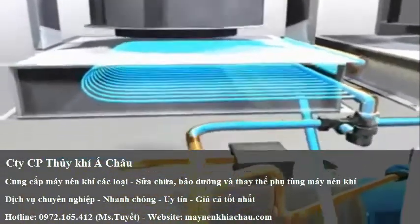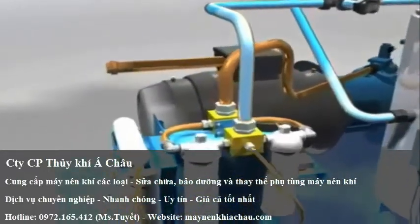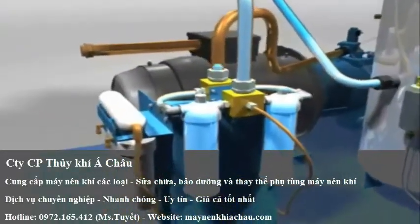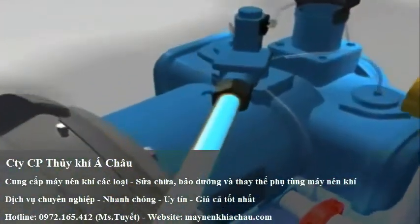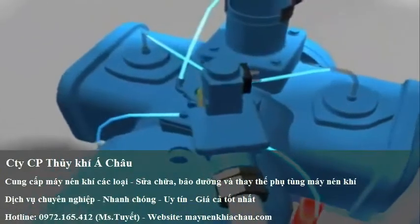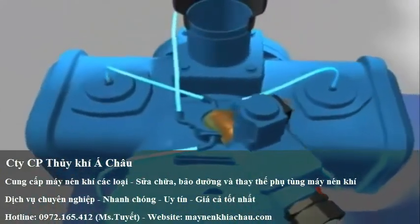From here, it passes into a water filter and is cleaned. This ensures that the water that is sprayed into the air end is both cool and clean. You are guaranteed high quality oil-free compressed air.